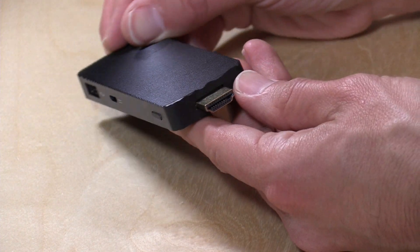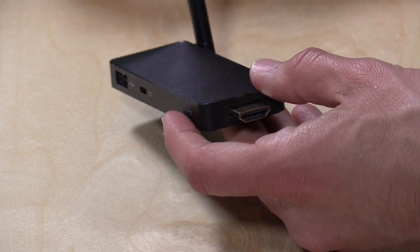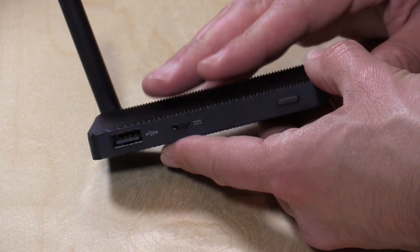It just plugs into the side of your television with the HDMI port. They do give you a little gender changer in the box if you want to run a cable out for greater length. Unlike the Compute Stick, it is fanless — it's actually one big heatsink. It feels pretty solid; there's a lot of heavy metal in here to get that heat away from the processor.